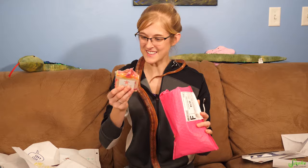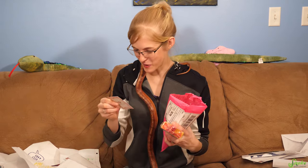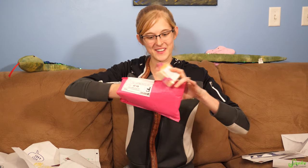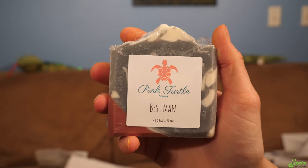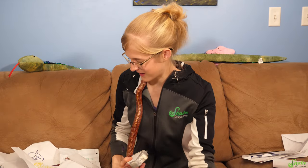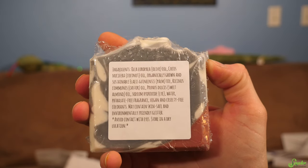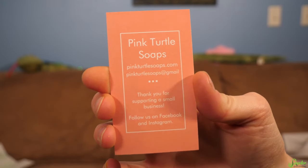The package smells really nice. My name is Stephanie, and I am a soap maker here in the middle of Tennessee. This is soap! Pink Turtle Soaps — that's the business name. There's glitter in this soap. There's two bars of soap in here: one's called Pink Orchid and Amber, and one's called Best Man. The letter says 'I have sent two soaps — one for you and one for Ed.' I should have read this first. Thank you, Stephanie — that's a really nice letter.